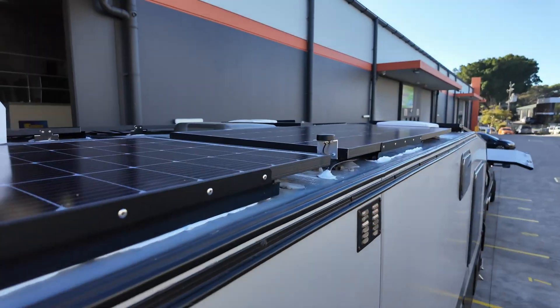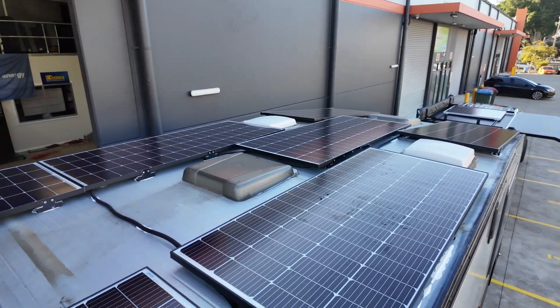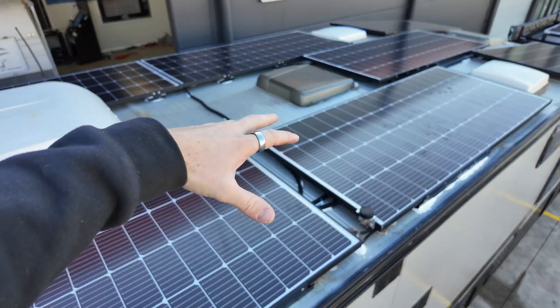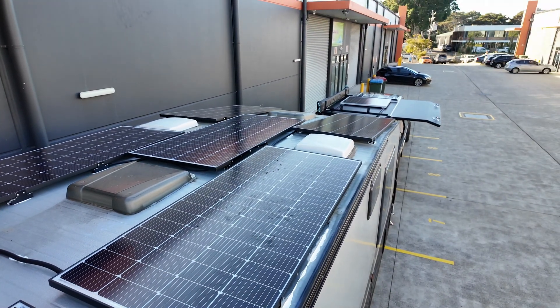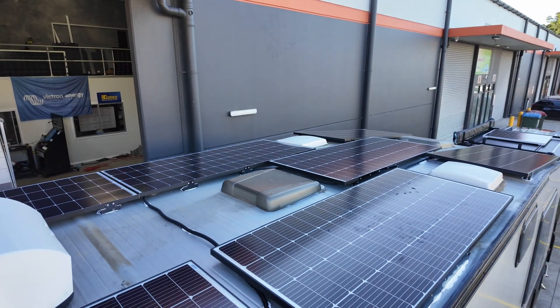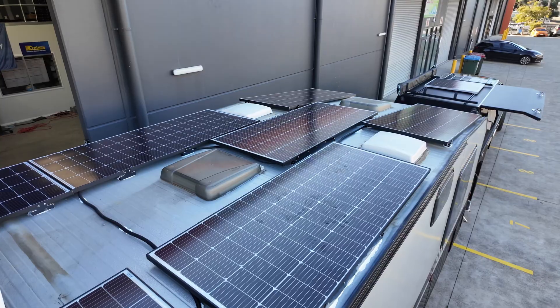With the amount of solar they have on the roof, they're not going to have any power problems. So the solar on the roof — we have seven 225 watt panels. Our top array has five panels going into that 70 amp charger, and then there are two panels at the front on the slant going into one of the 30 amp chargers. So everything's running in series: one, two, three, four, five panels here running at roughly 100 volts, and the two at the front running at roughly 40 volts, which is awesome.